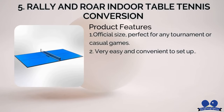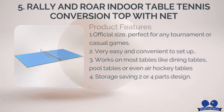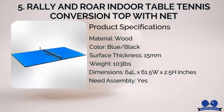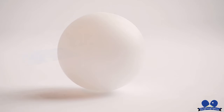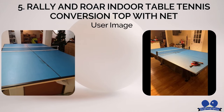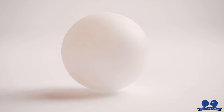Number five: Rally & Roar Indoor Table Tennis Conversion Top with Net. This tabletop comes from the brand Rally & Roar. Like most other ping-pong players, you might have never heard of this brand, and nor did I, until I got my hands on this conversion top. It got quite a bit of popularity on Amazon and a great number of reviews as well. So after a thorough inspection and quality checking, we approved the topper to be on this list.